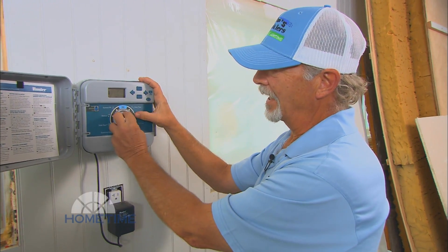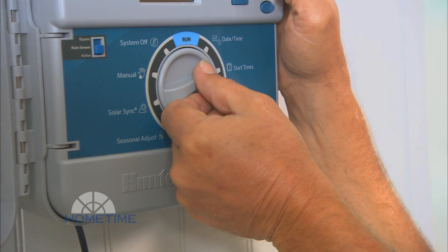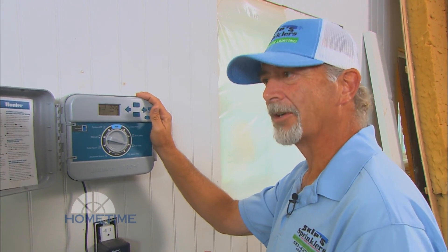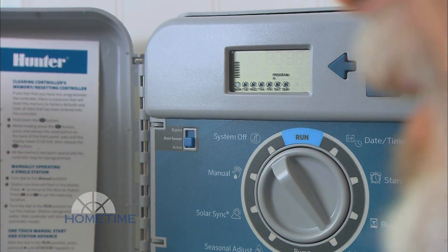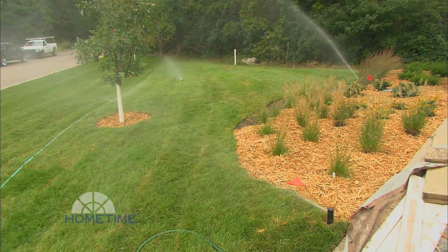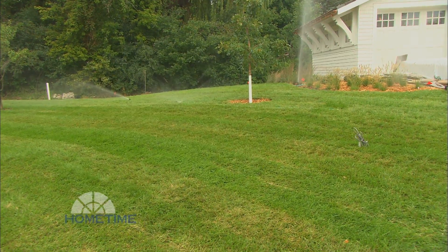With the new sod we've got it set to start three times a day, and then the amount of minutes per zone is based on the type of heads that are in there — either a rotary head, a rotating nozzle head, or drip — and it's watering every single day. We'll do that for about two weeks. Once we get everything established then we'll back it off to watering every other day to get an inch of water a week. The large turf rotating heads cover a larger turf area and they run for 25 minutes or more for this new sod application.